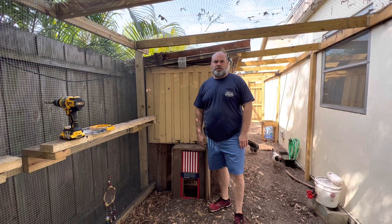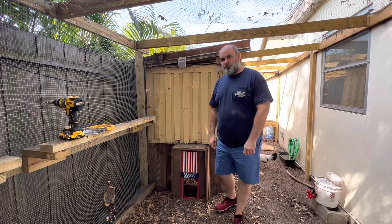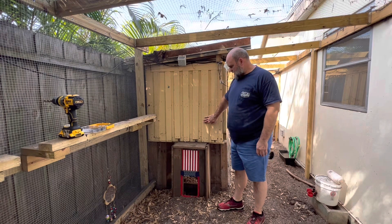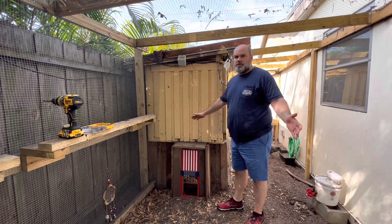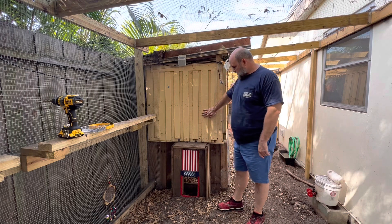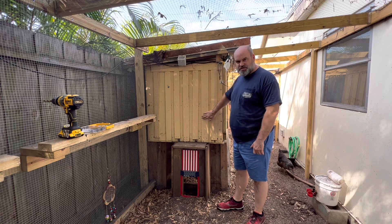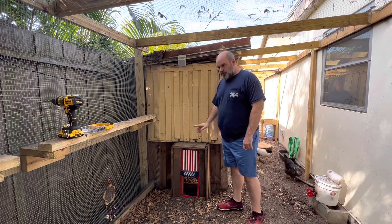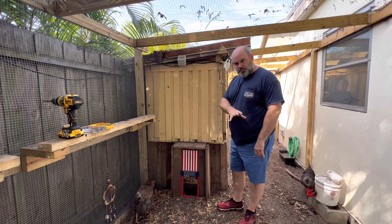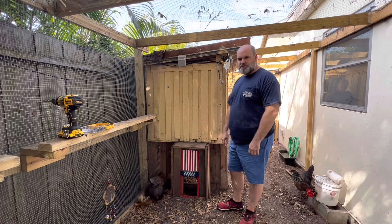Hey guys, welcome back to the channel. This is Graybeard Garage and my name is Matt. Today we're going to be working on moving our automated door. My wife wants it moved up off the ground, so we're going to cut this section out, put the door up higher, and build a new ramp. That's what we're going to work on today here in our chicken run. Let's get to it.